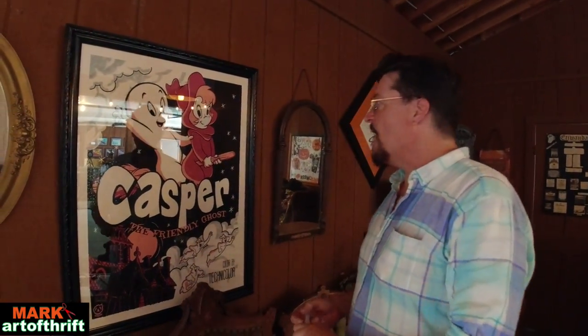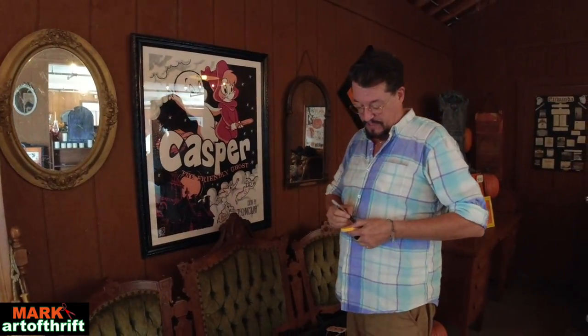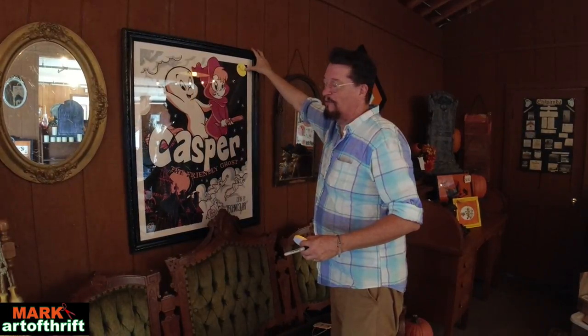Here's a Casper poster — a reproduction, but it's pretty big: 27 inches by 36 inches. This is an expensive piece to frame, and his price point reflects that. If he doesn't sell, it's okay — he's kind of a favorite. But if he does sell, I'll live.